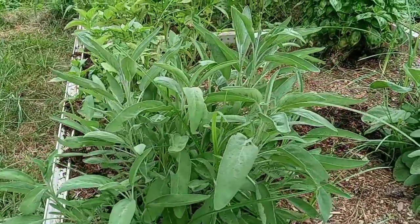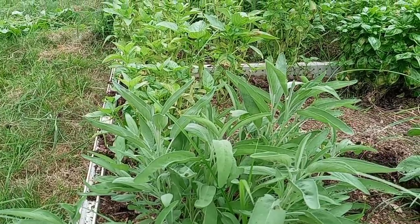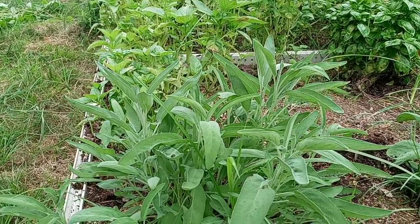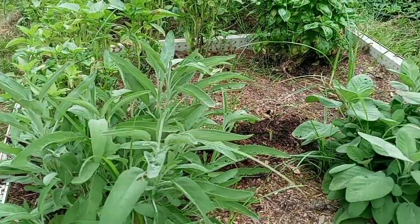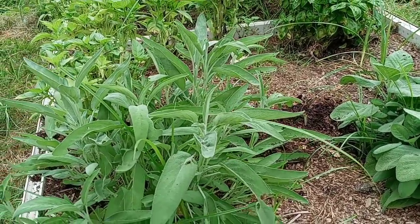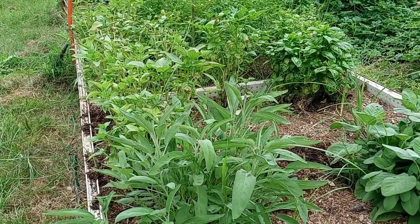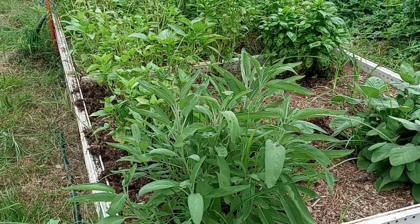Don't let that fool you, because I don't believe next season I'll be able to plant basil in this 4x4 bed — the sage will have taken over the entire bed. So while it's starting off real slow, this sage will inhabit the entire bed. Just like mint, when you plant sage, make sure wherever you plant it you're happy with it, because it's going to stay there and only get bigger and bigger and spread more and more.